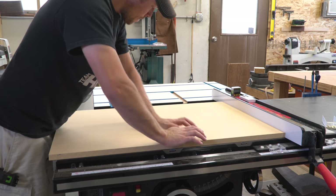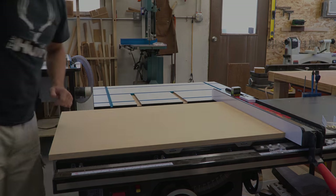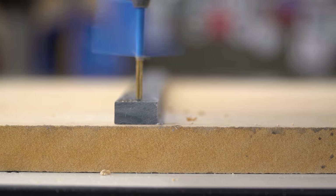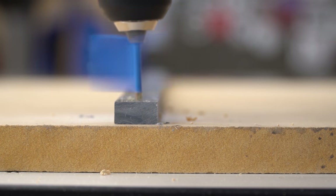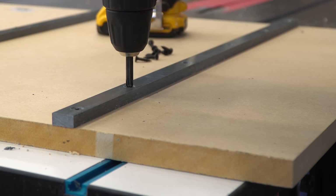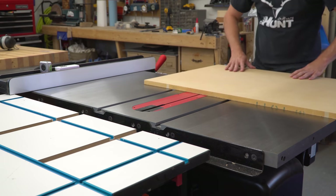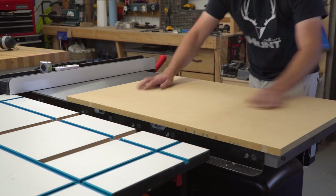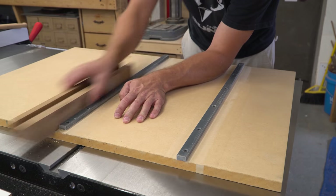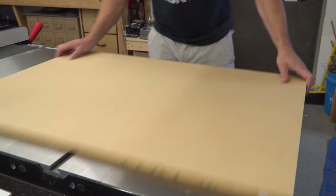I didn't use accelerator with the CA glue in this case since MDF sucks up moisture like a sponge and I was afraid it would hurt the flatness of the sled. Once the glue dried, I carefully pulled the runners out of the miter slots and flipped the sled upside down. I drilled pilot holes every few inches along both runners using a flag on my drill bit to avoid drilling through, then used a countersink bit so all screw heads would be recessed below the plastic surface. After driving in a bunch of three-quarter inch screws, those runners aren't going anywhere. Testing the fit, they were binding slightly, so I used a scrap block wrapped with 220-grit sandpaper and made a few passes along each runner until the sled moved back and forth effortlessly with zero side-to-side movement.